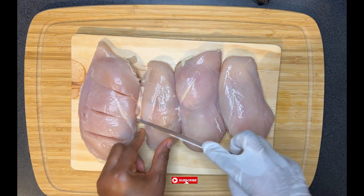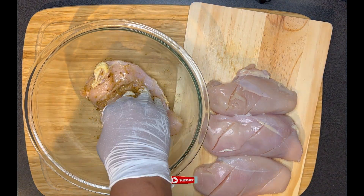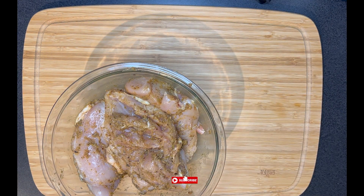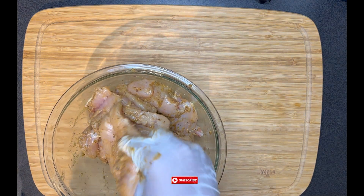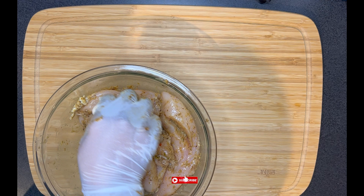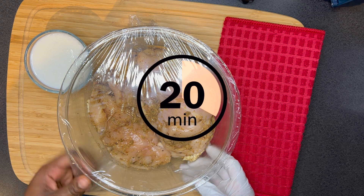On my board I have my chicken breast. I'm going to go ahead and score them since I have limited time for marinating. Scoring them is going to make the chicken absorb the spices quickly. I'm going to make sure all the chicken is well massaged with the spices. Normally I would allow the chicken to marinate overnight or at least two hours, but this time I have limited time so I'm going to allow it to marinate for 20 minutes. I will also leave a link in the description box below on how I make the spices and the marinade.